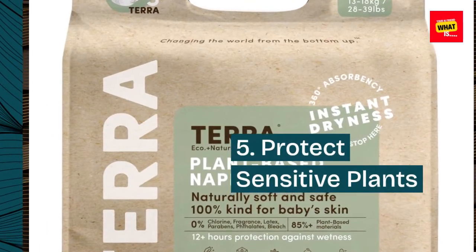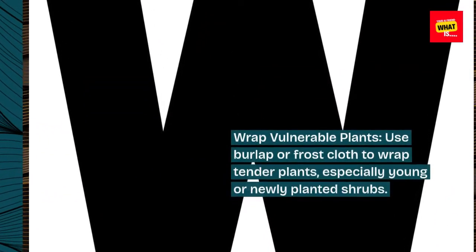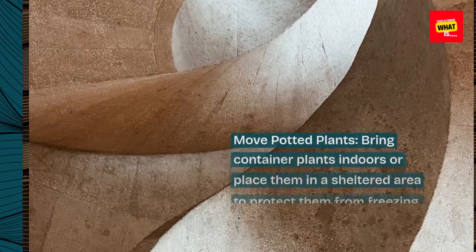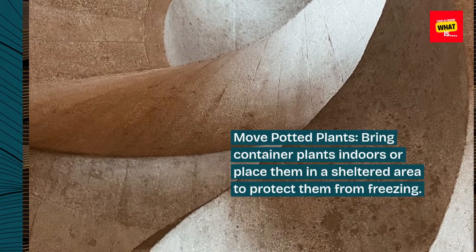5. Protect sensitive plants. Wrap vulnerable plants using burlap or frost cloth to protect tender plants, especially young or newly planted shrubs. Move potted plants indoors or place them in a sheltered area to protect them from freezing.